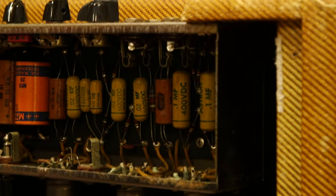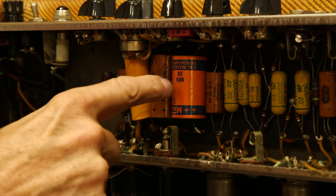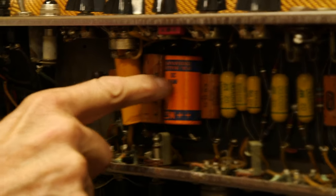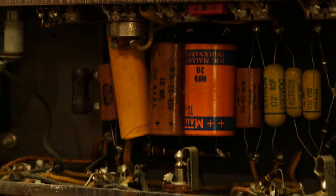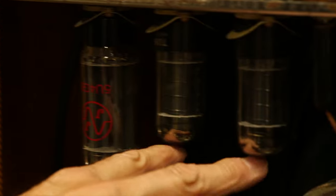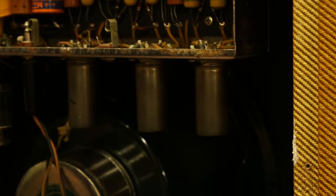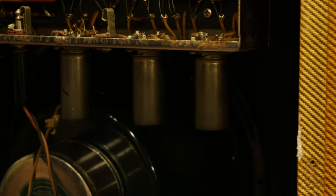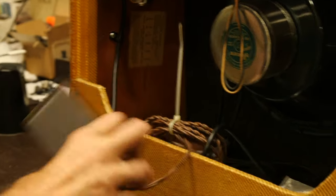Here on top, the tone circuits are all intact with the mustard Astrons, which is really good. The filter caps have been changed — this looks like it's been changed to a higher value. These two guys have been changed as well. The rectifier tube has been changed, though these look like original 6V6s. The three preamp tubes have also been changed to JJs.